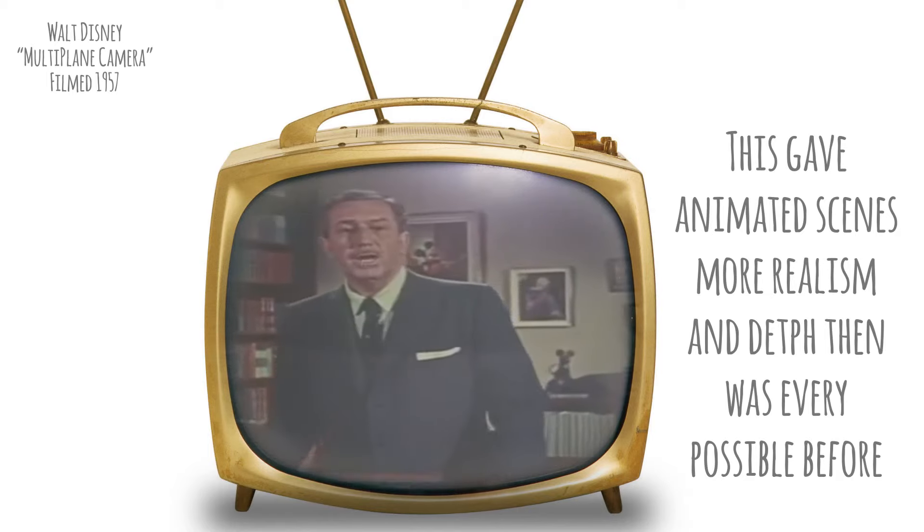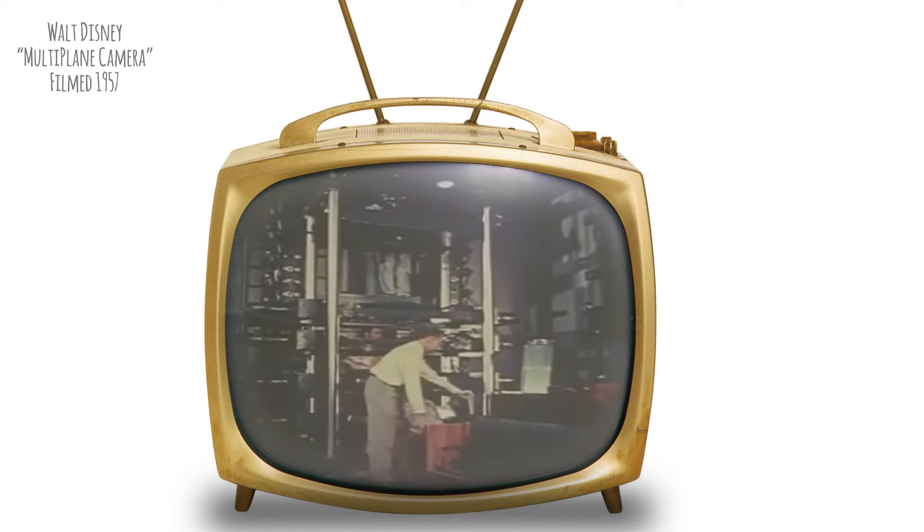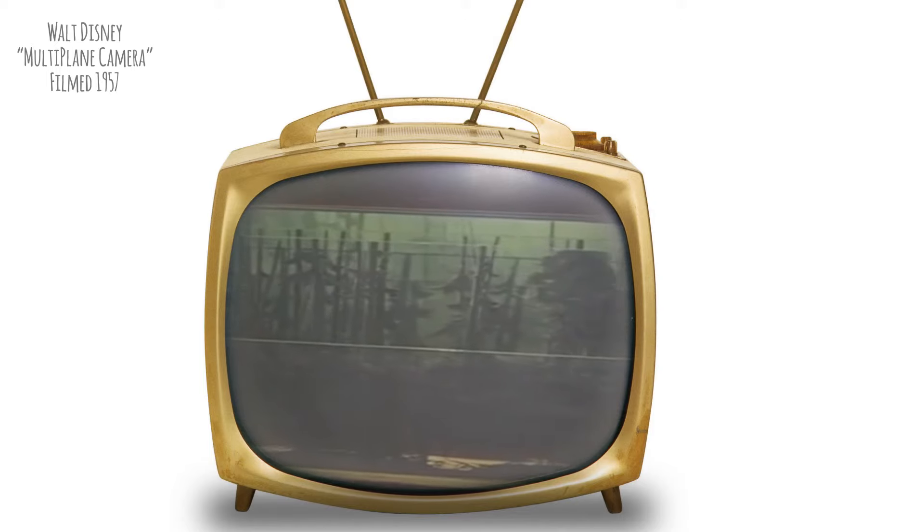This trick of obtaining a feeling of real depth and dimension in our painted backgrounds was used extensively in the feature cartoons. Perhaps an outstanding example occurs in the opening scenes of our cartoon feature Bambi. Here we see the multi-plane camera crew preparing to shoot that scene. Here are the planes for that scene, each with its own separate part of the background painted in oil on glass.